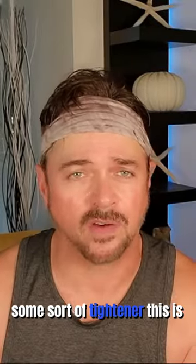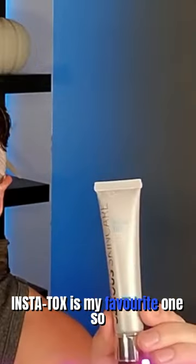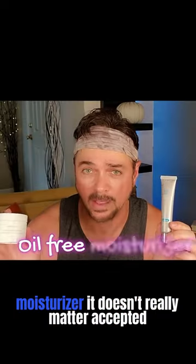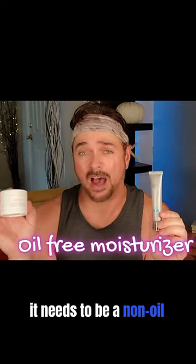Now you are going to need some sort of tightener. This is Instatox — this is my favorite one so far. And then you need a light moisturizer. It doesn't really matter except that it needs to be a non-oil moisturizer, so it can have hyaluronic acid.